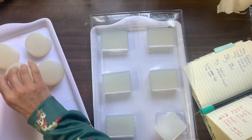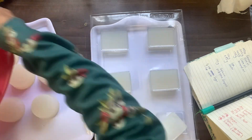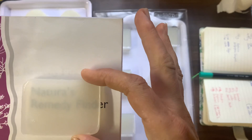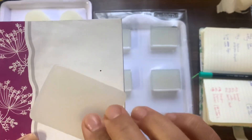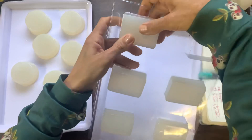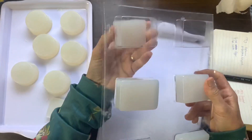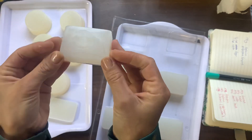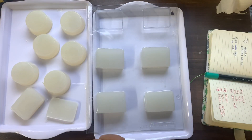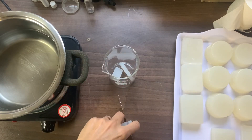You'll notice they are no longer super clear like when I first poured them — they've now set and are a milky opaque color. You can see through them a little bit, but remember they are still fresh, only set for about an hour or two. The longer they sit, they do become more milky, and that's fine. To get a super clear glycerine soap, you would need to add alcohol as a solvent, but we are obviously not doing that.